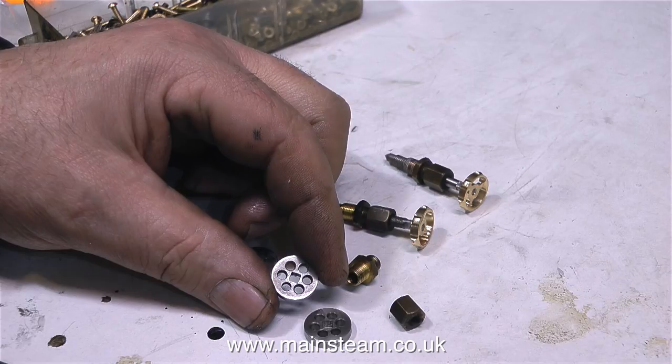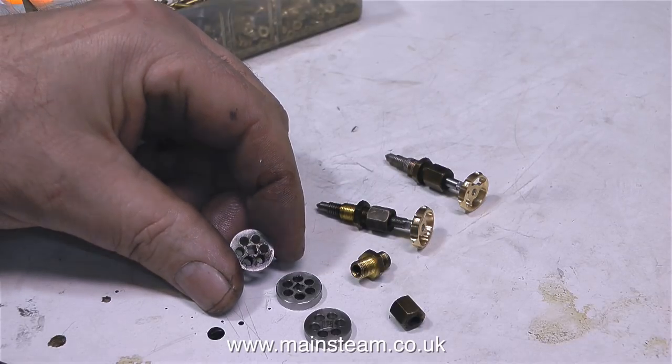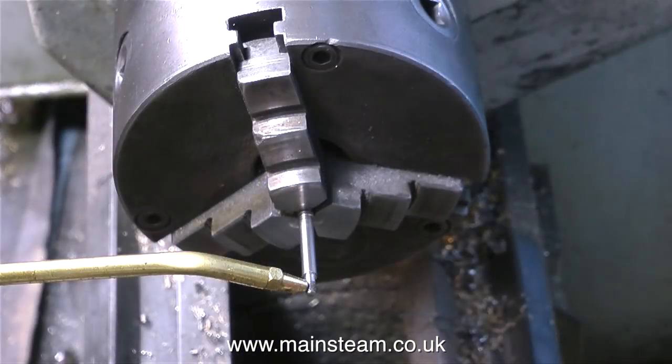Here are the original handwheels, and they're very well made. They've even got a squared centre that fitted onto the square shaft of the valve, but they just don't look right. What I'm going to do is fit some of these nice brass ones.